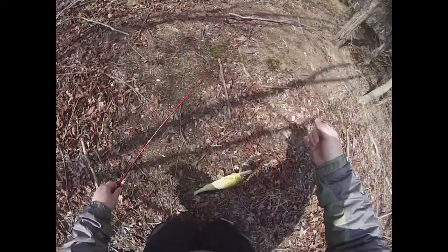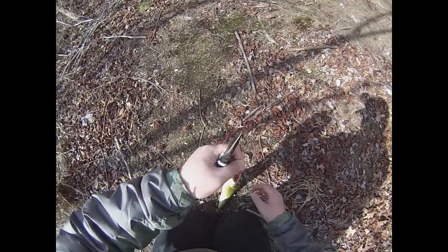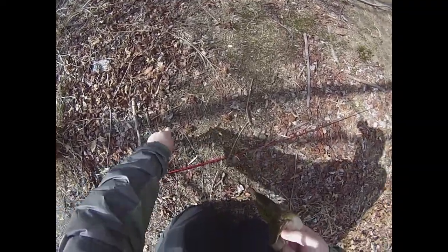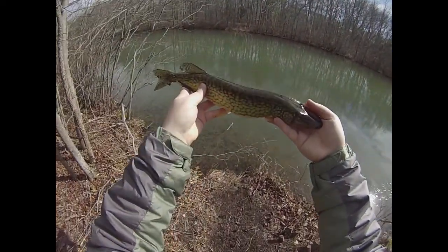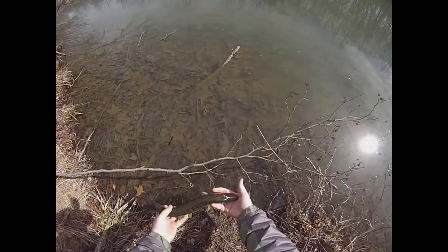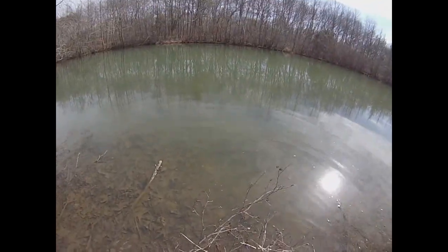This fish played with the lure probably for about a dozen casts before he decided he wanted to eat it. Nice wintertime pickerel — nice and fat. These fish are probably starting to get eggs because they spawn really early in the year. Hopefully that one will make lots of baby pickerel for future fishing generations to enjoy.